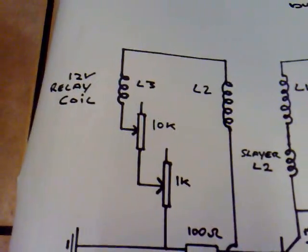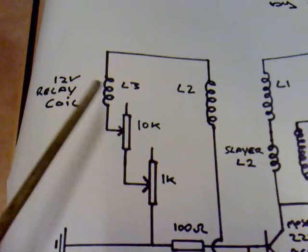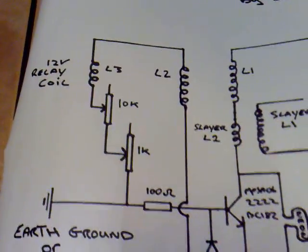L3 here — that's a 12-volt relay coil, and it's vital for this circuit. It won't work without that. Sephiroth, aka Intervertebrate, came up with this idea, and what it does is it reduces the current draw in a Bedini motor circuit.